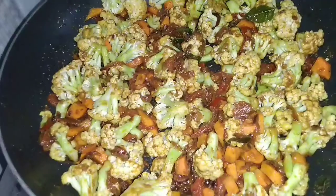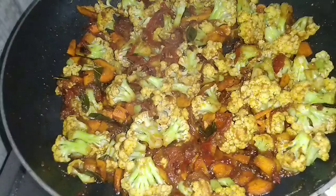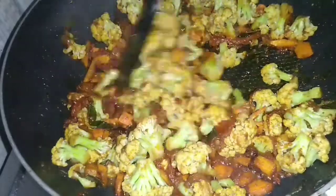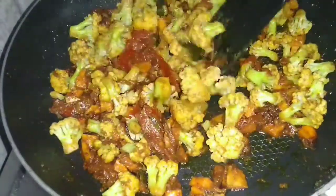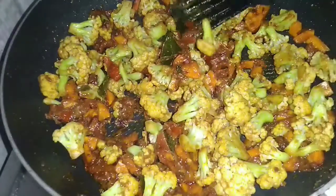Put the lid on and cook for about 5 minutes. After 3 to 4 minutes, open the lid and check. Mix everything well and mix the masala completely.